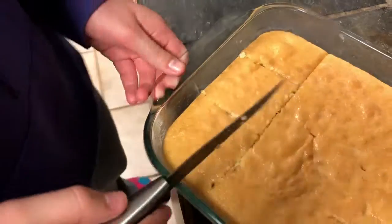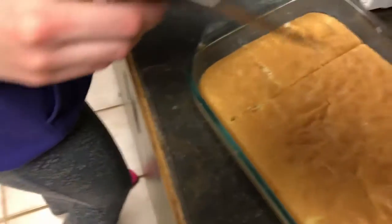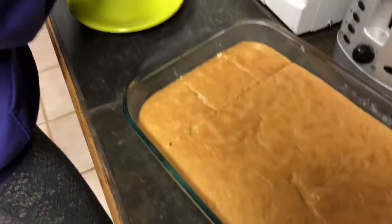Not very even but that's okay. I'll have a corner. You get the corner. Oh come on man.